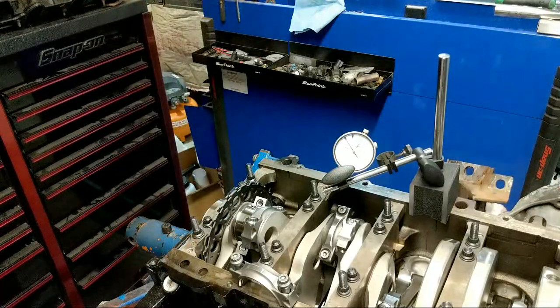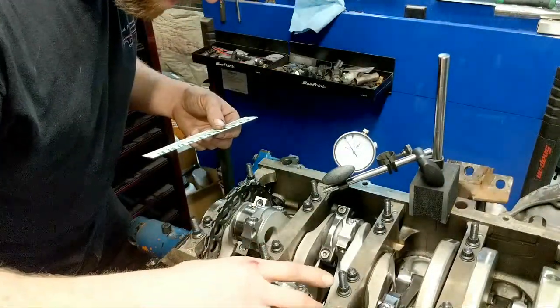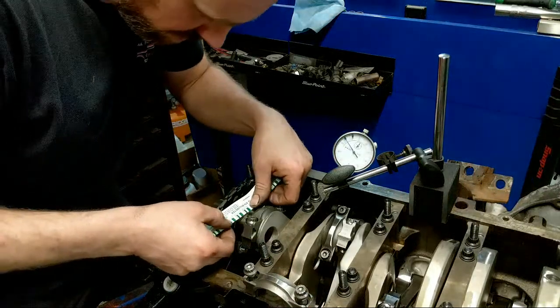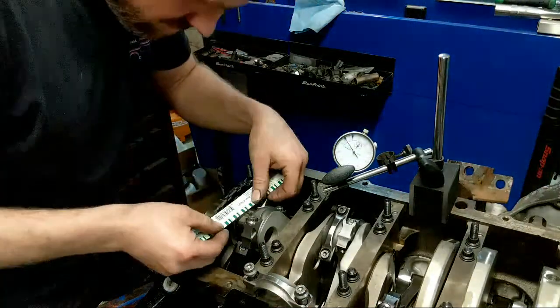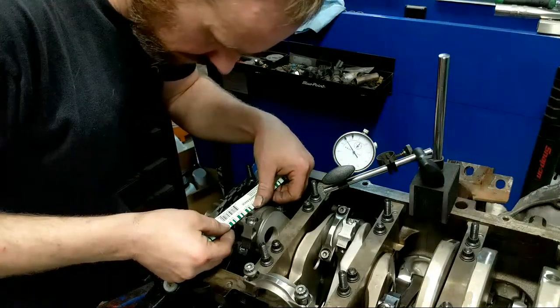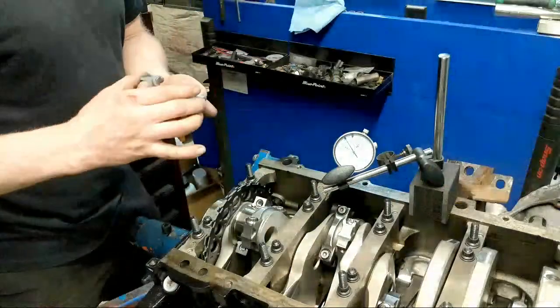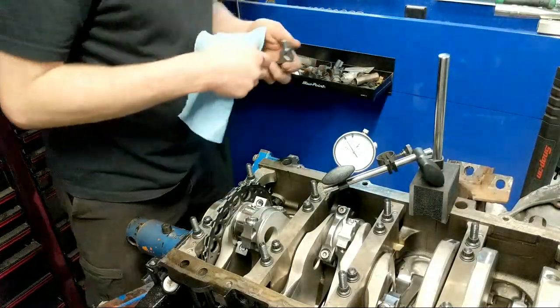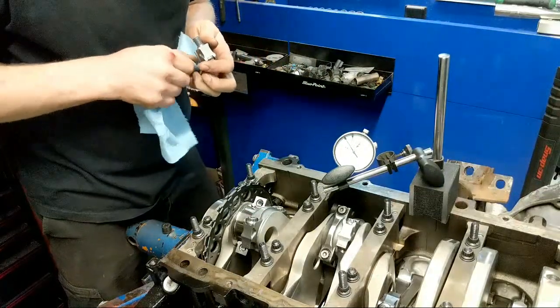It looks like it did exactly as I was explaining. We are one and a half thou there - it might have squished it by what I did. So I should have put it on the other side. I was trying to do it so you guys can see it but it's not going to pan out for me.